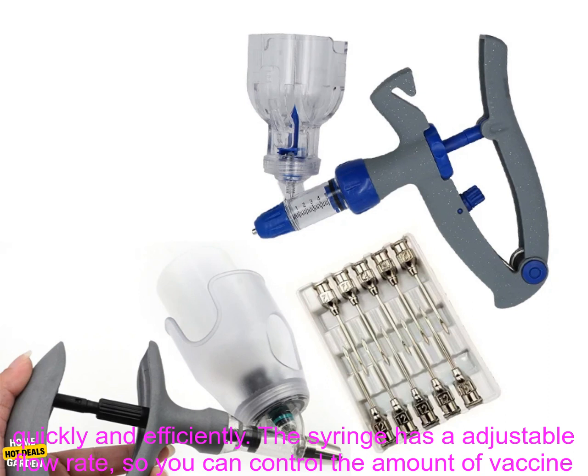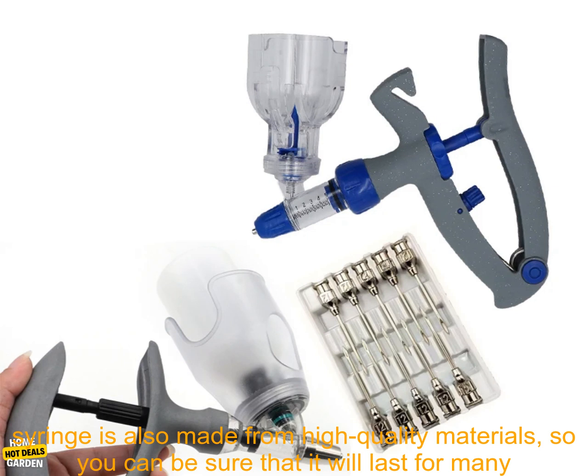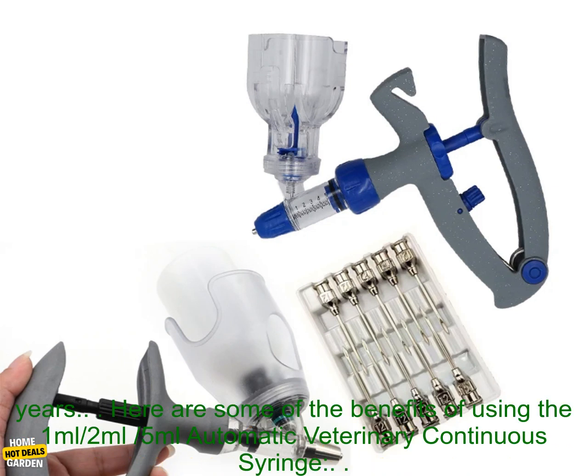It is easy to use and can help you to vaccinate your animals quickly and efficiently. The syringe has an adjustable flow rate, so you can control the amount of vaccine that is administered. This is important for ensuring that your animals receive the correct dose of vaccine. The syringe is also made from high quality materials, so you can be sure that it will last for many years.